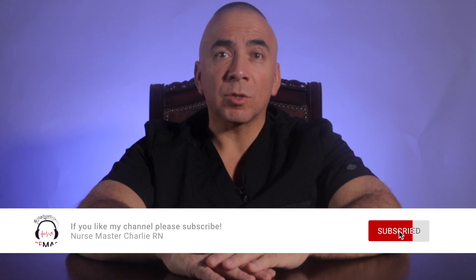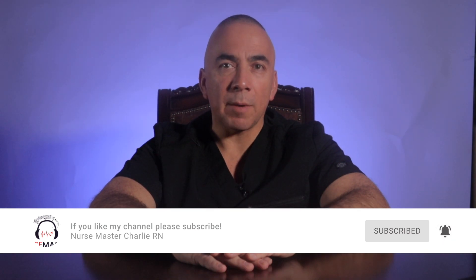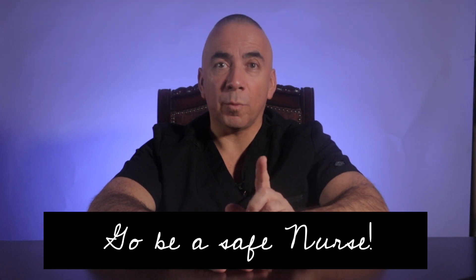If you found value in this video and hopefully learned a little something, please be sure to give this video a like. If you're interested in content like this, please subscribe and hit the notification bell so you can be made aware of when I release new videos. Leave me a comment or share a story about a time when you transfused blood yourself. Don't forget to share this video with those starting nursing school or pre-nursing or anyone who may benefit. Check out my many other nursing related topic videos and my blog at www.nursemastercharlie.com — I'll leave links in the description. Until the next video, God bless, goodbye, and go be a safe nurse.